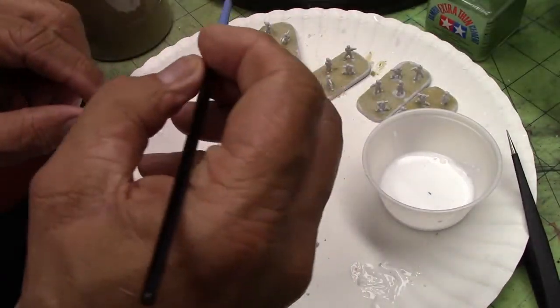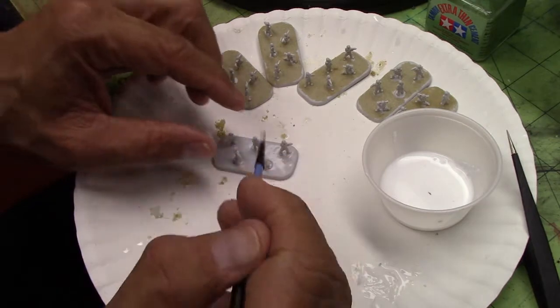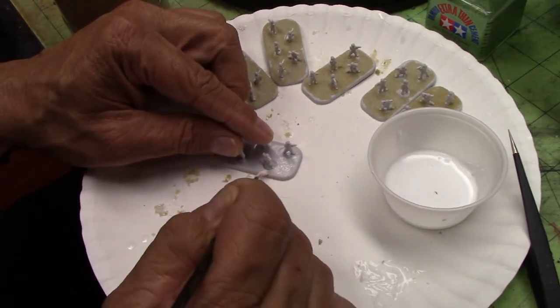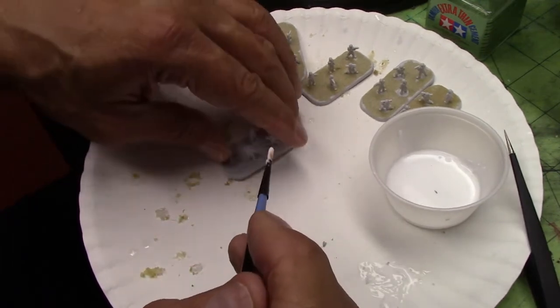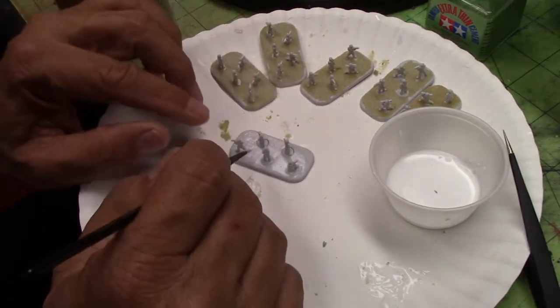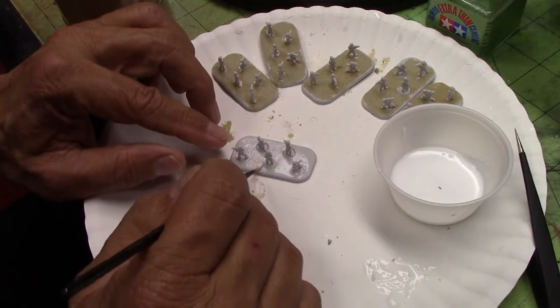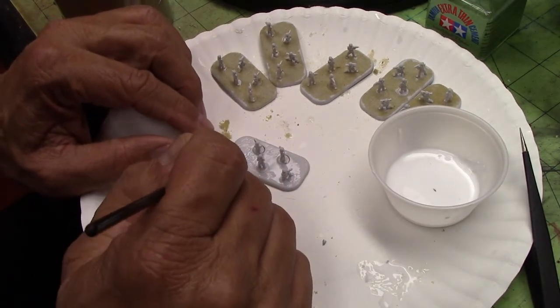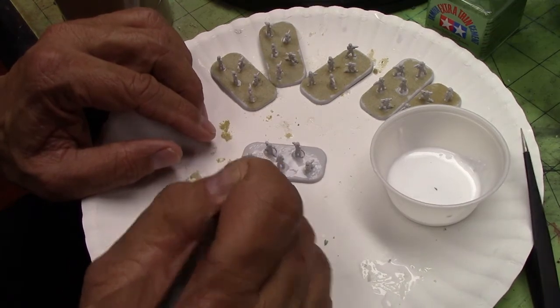I have this really super fine sand — I'll show that to you in a second. I'm using a cheap Artist's Loft set of brushes from Michael's. I'll try to clean this up afterward because it's water soluble, so I don't have to toss it. I use other brushes for super glue, but those basically get tossed after one use.